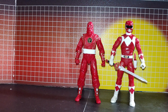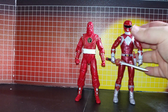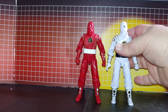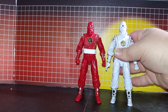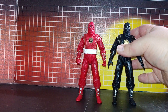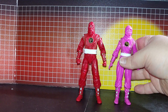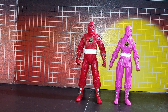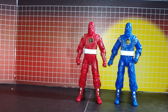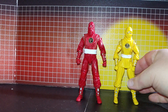Red Ranger, Metallic Red, with Ninja White, Ninja Black, Ninja Pink, Ninja Blue, Ninja Yellow.